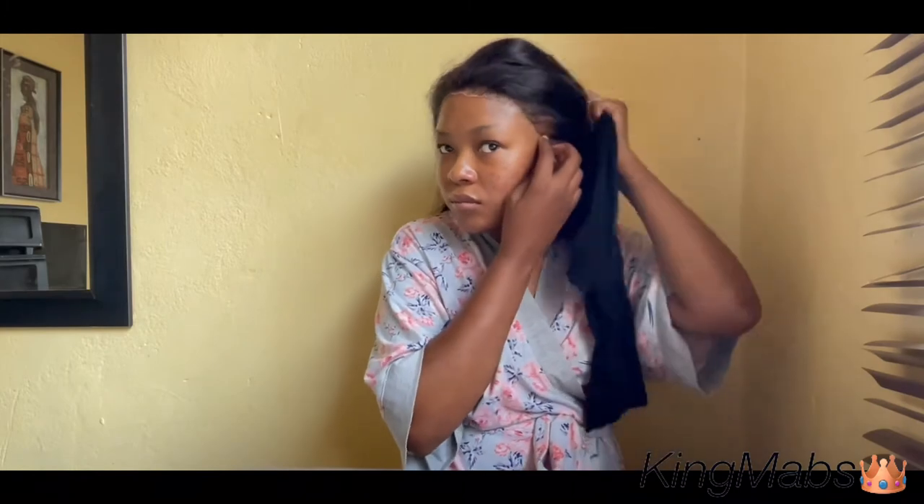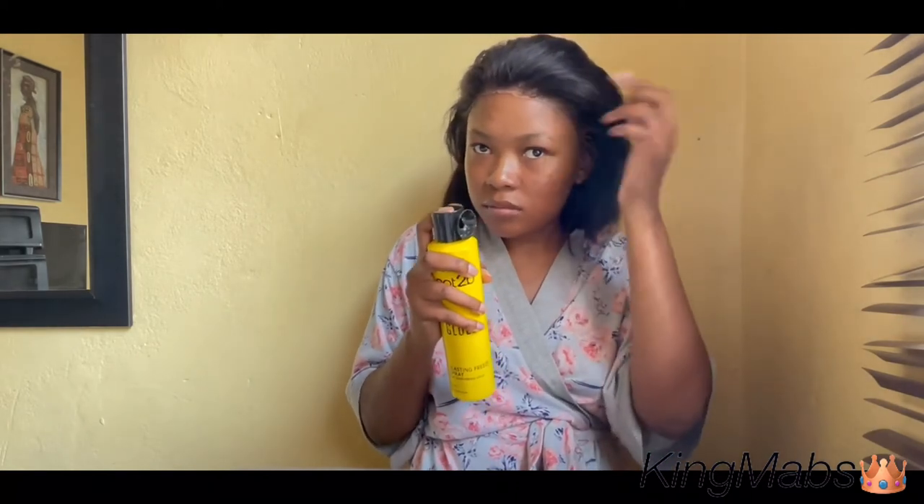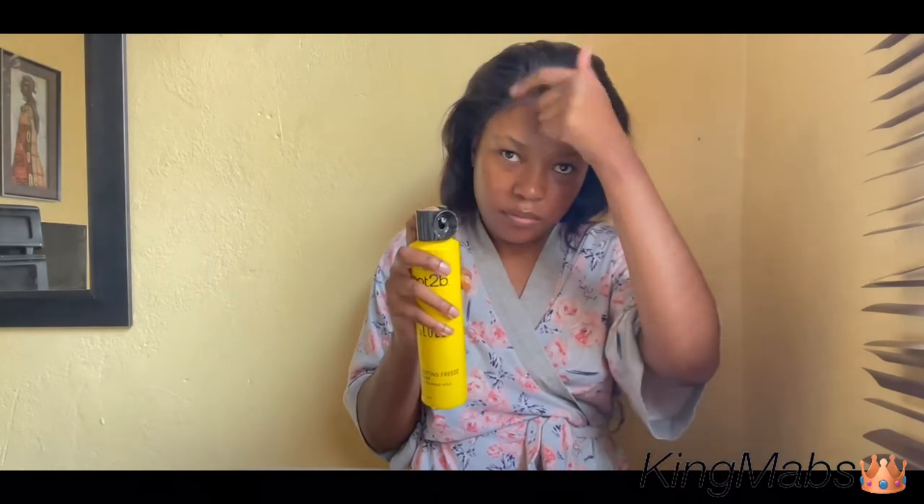I'm pressing the lace in with my red tail comb and fingers and fixing the ear tab because ear tabs are very problematic. At this point I was contemplating doing a half-up half-down, but I got lazy and did something else. I'm taking a bit of Got2b Glued spray on my fingers and pressing in where I think the lace is visible. Wherever you see it's visible, just before you wrap and secure the wig, go in with your finger — the spray will wash right off, your hands won't be sticky. Then take the stocking leg and wrap it around your hairline as you would your elastic band.